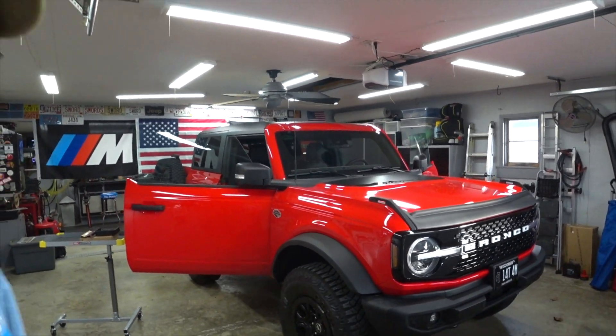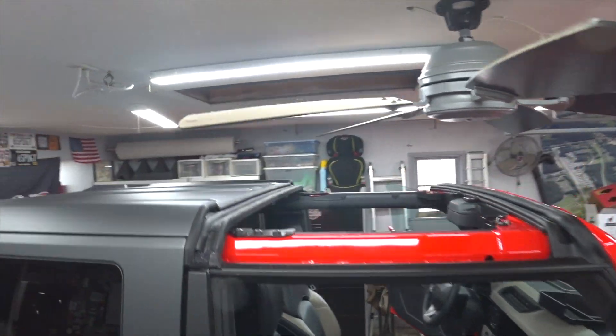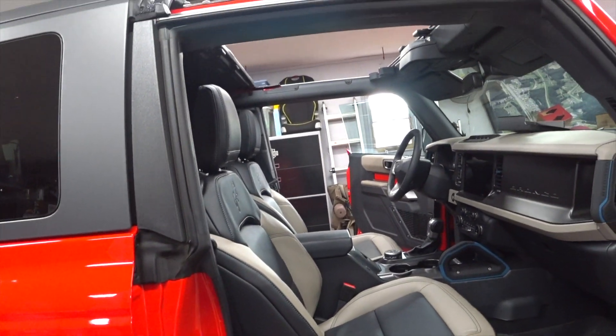I do have a couple other videos — this is going to be part three, or as Derek on Vice Grip Garage would say, part three of bolt-on accessories that I'm putting on this Bronco. Instead of setting up my big LED work lights, I just decided to take the two tops off, which gave us lots of light inside. I will warn you — don't blink or you might miss this install.